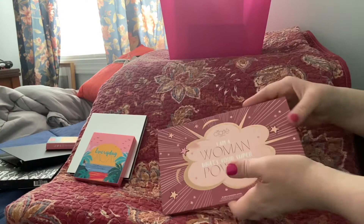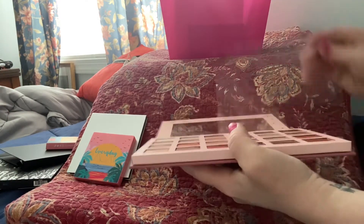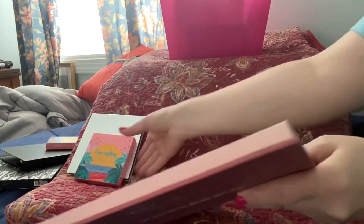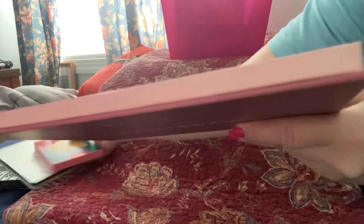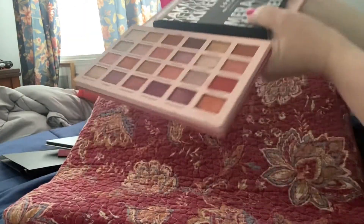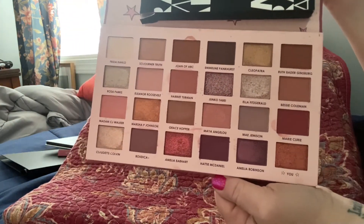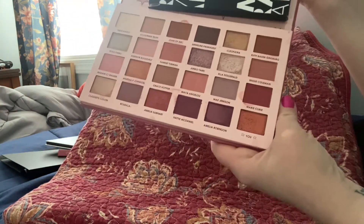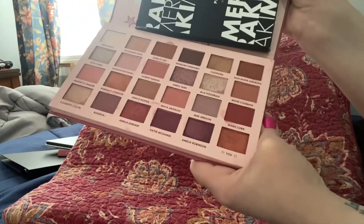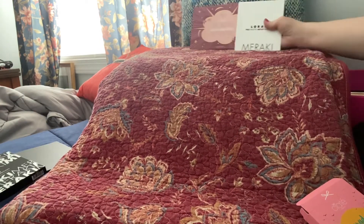I think I hauled this one for you guys too, and I kept it for the sole purpose of the fact that every single eyeshadow is named after an amazing woman in history. This one has lots of mattes but mostly a lot of cool glitters — though glitters are tricky for me at my age.